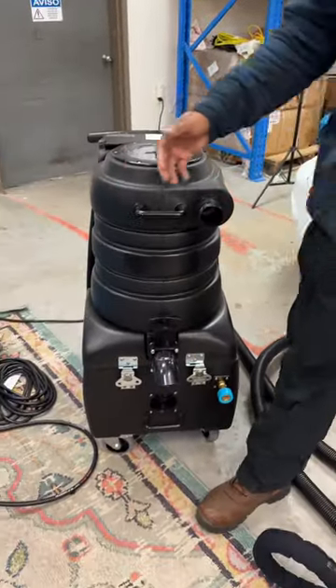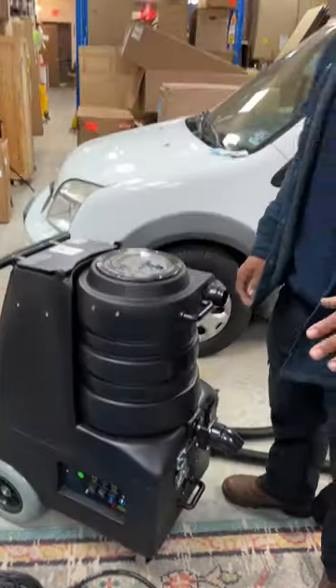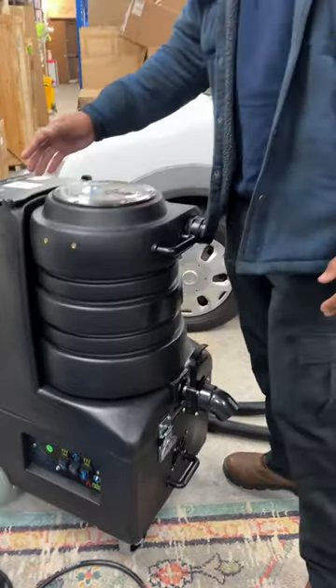Number one, it has heat — an inline heater already built in. My portable machine did a great job but it didn't have the heat inside of it. What actually brought me here was looking for an external heater to use with my portable, but I ended up finding this and realized I don't even need that — the heat is already built in. I don't have to plug in three or four different cords; it comes with just two cords.